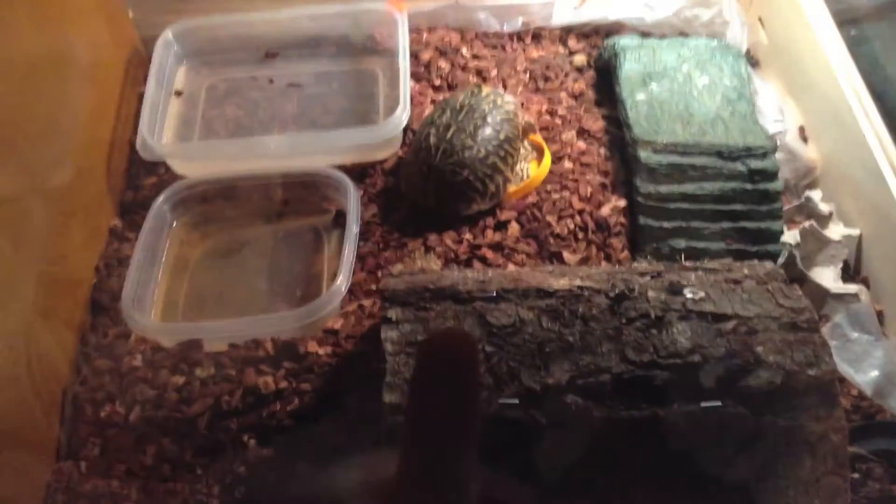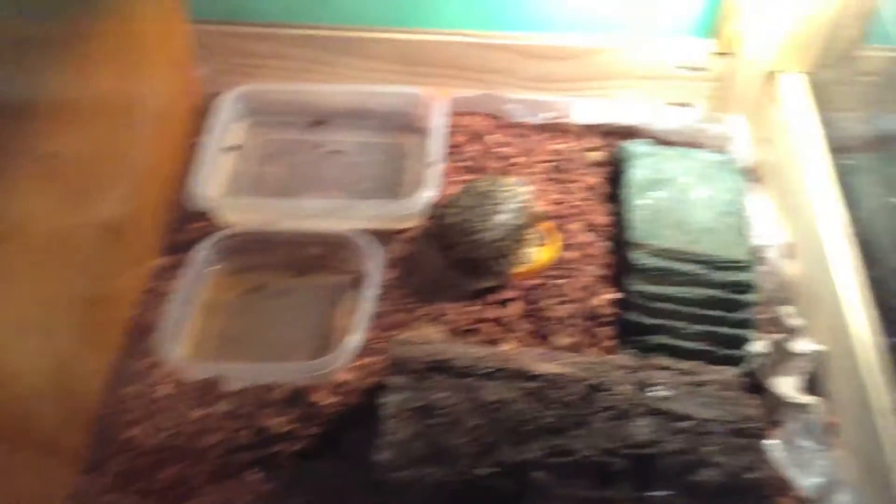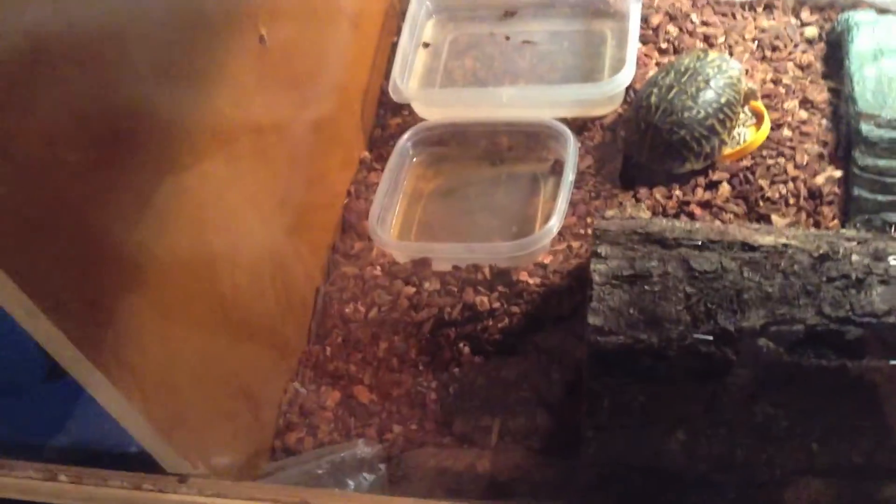Here is my turtle tank and I'm cleaning it right now so it's kind of not that good. He has two water things to take baths in. And then he has this stock on top of his light and mulch stuff, which some of it got in there — I don't know how.